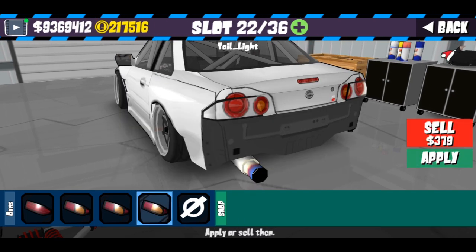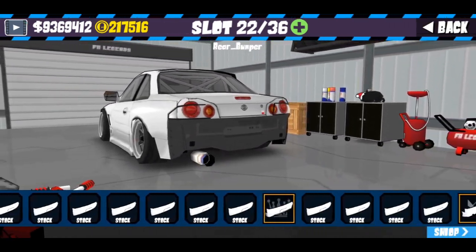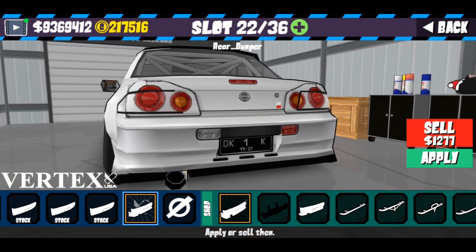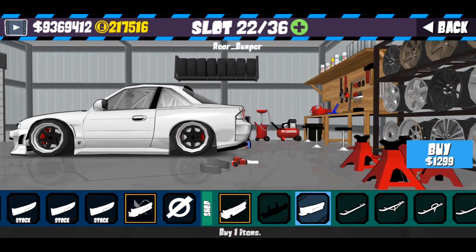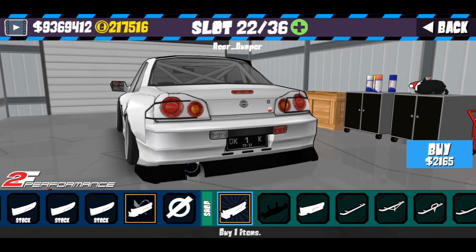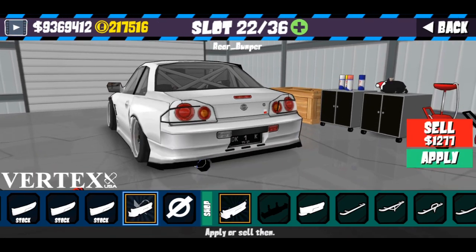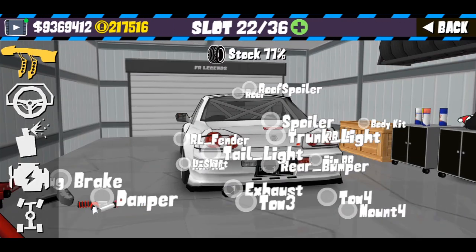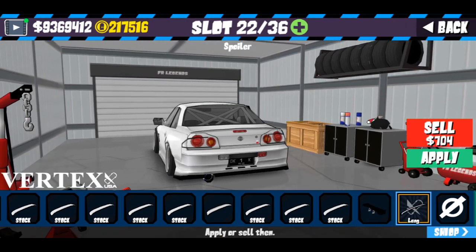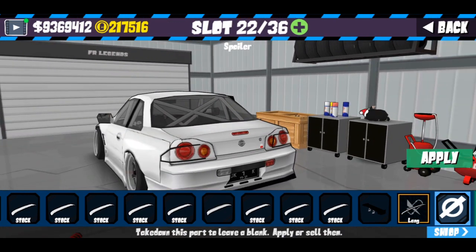Untuk rear bumper atau bumper belakang, disini kalian bisa memilih yang Vertex. Nah jadi seperti ini. Tapi kalau kalian gunakan 2A Performance, kayak panjang banget, besar banget. Jadi saran gue gunakan Vertex saja. Untuk spoiler, kalian bebas memilih yang mana saja, tapi kalau gue sih lebih suka yang polos — jadi gue botain saja, tanpa spoiler.